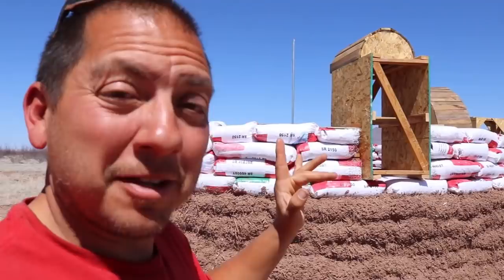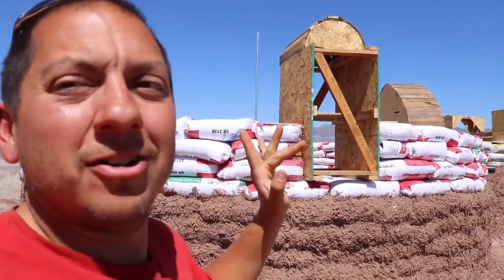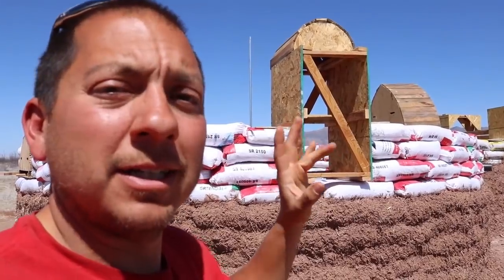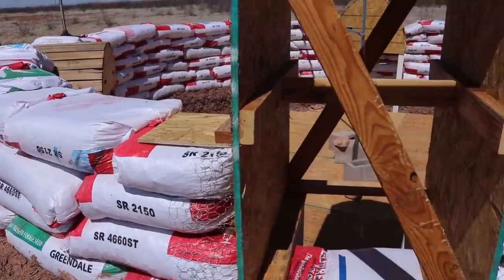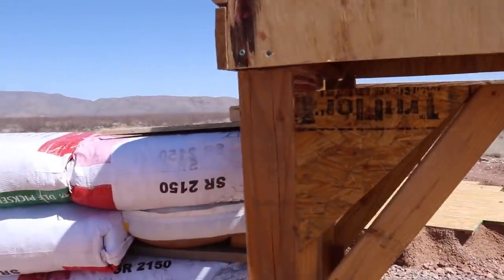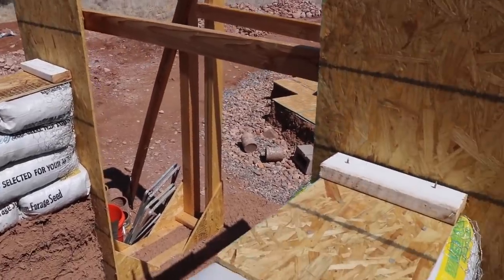Almost there, just a few more to put in. We're making good progress on the earth bag home. I got all six of those cleats placed last night, looking real good — two by the window, two by the dome entrance, and two by the hallway entrances.